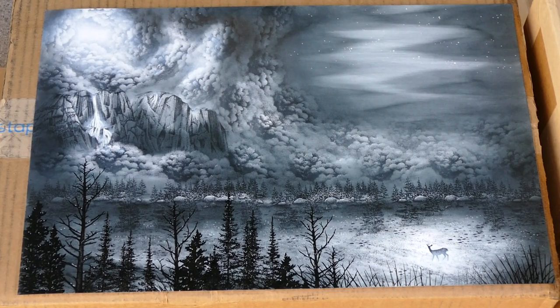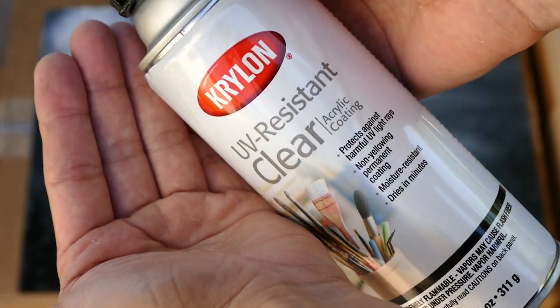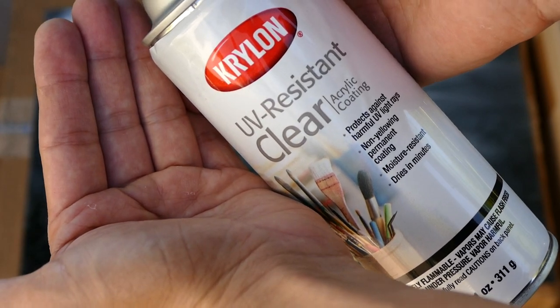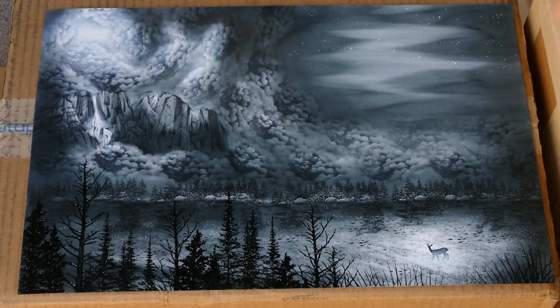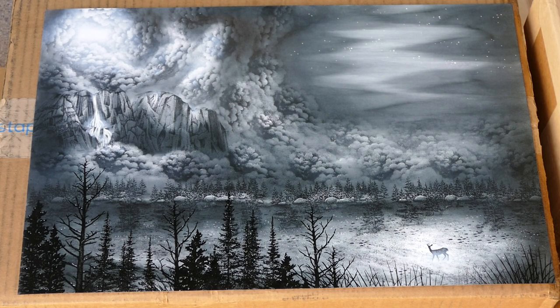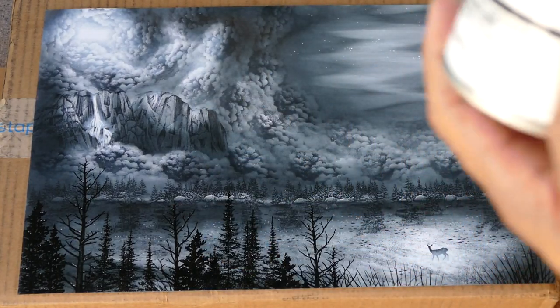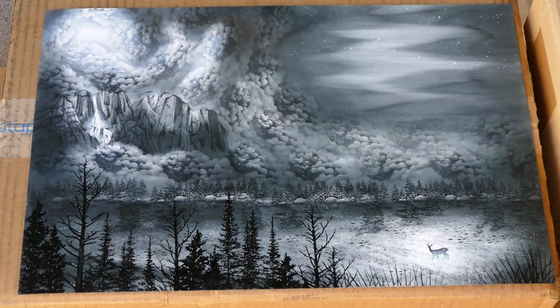We're here with another spray sealing video. I have the Krylon UV resistant clear — it's a clear acrylic spray. This one's the Krylon, so it should be archival and non-yellowing, especially anything for the art market. You can use other types of things; some people have used things like hairspray and whatnot.